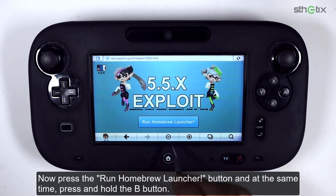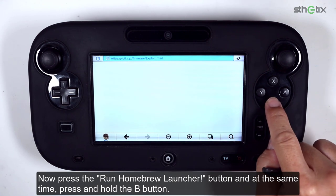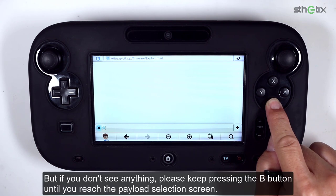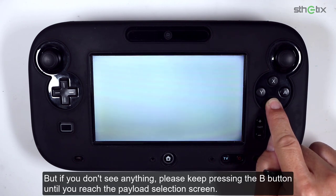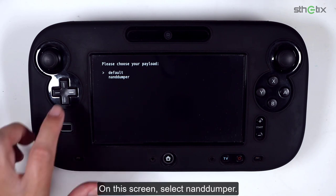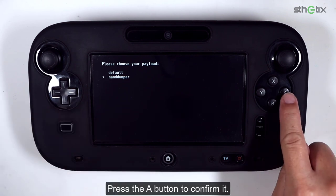Press the Run Homebrew Launcher button and at the same time press and hold the B button. If it crashes, reload the internet browser and try the same procedure. If you don't see anything, keep pressing the B button until you reach the payload selection screen. On this screen, select NAND Dumper, then press the A button to confirm.